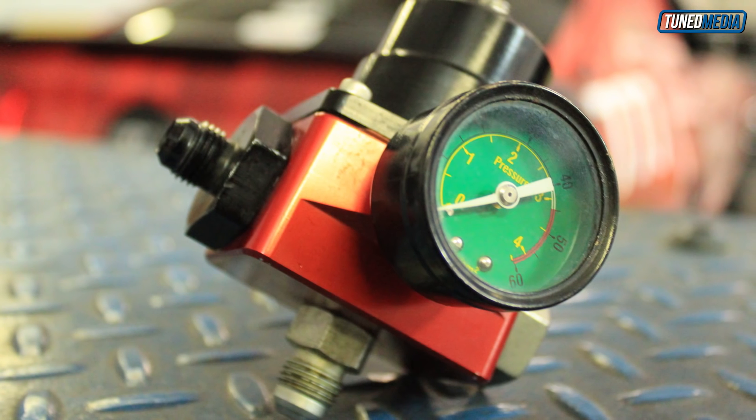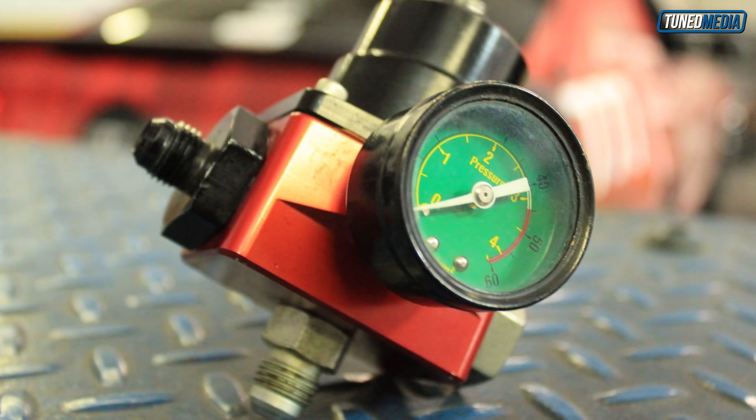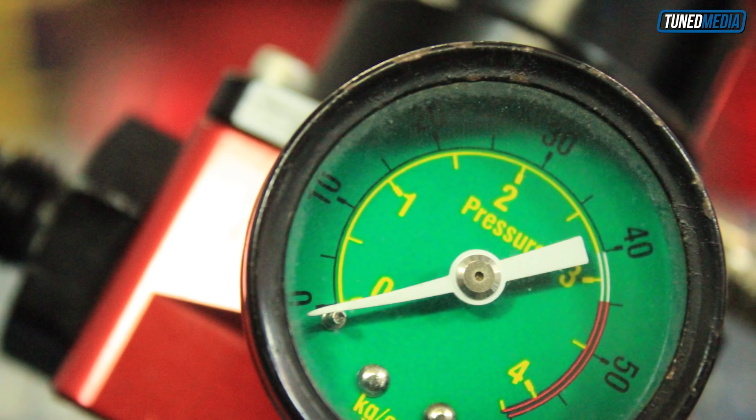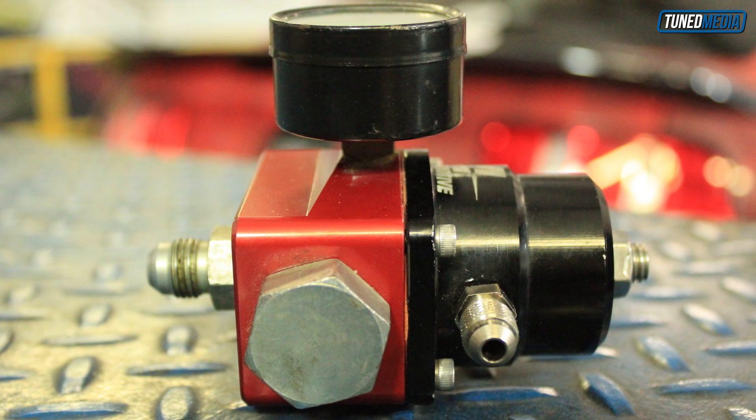Welcome back. So the external fuel pressure regulator that is boost referenced — what is it and why do you need it? We see a lot of tech support tickets here at the Tuning School, and most of the time we see guys that run force induction combinations that haven't thought out a proper fuel system for the build from the beginning.